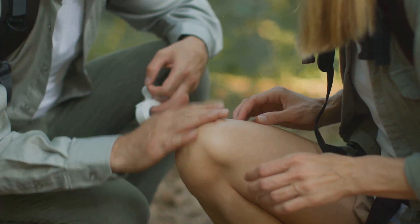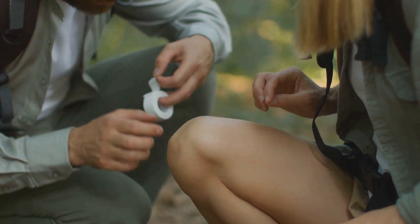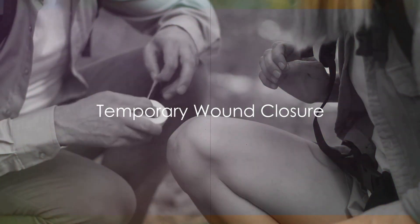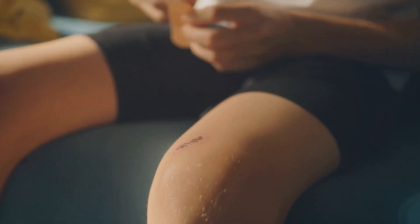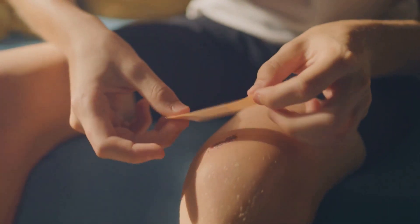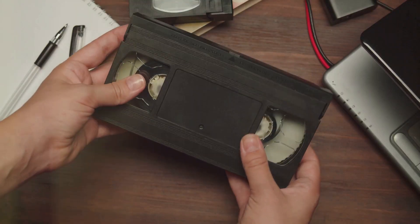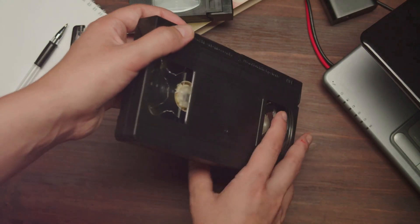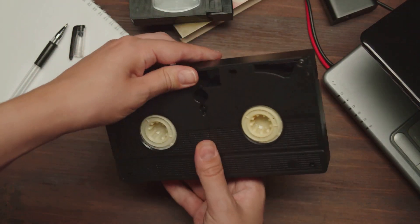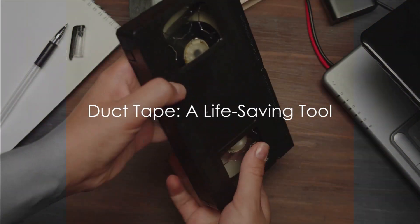Start applying these strips across the wound, gently pulling the edges together as you do. It's important to remember, this isn't a long-term solution, but it can definitely buy you some time, especially in a survival situation. Duct tape — not just for fixing broken things around the house, but potentially a life-saving tool in your survival kit. This could be the difference between life and death.